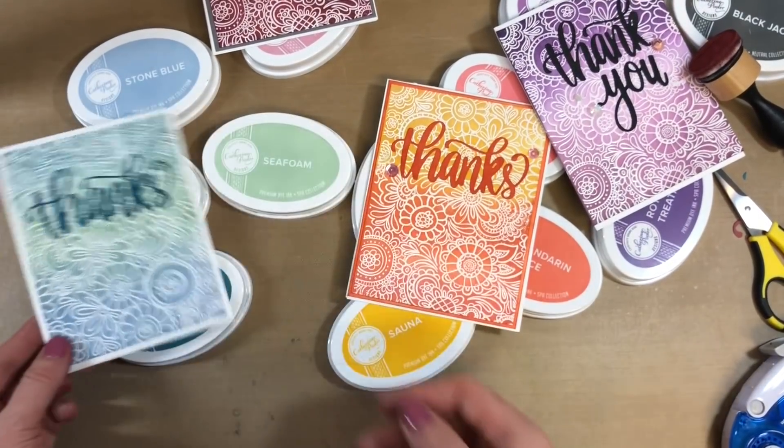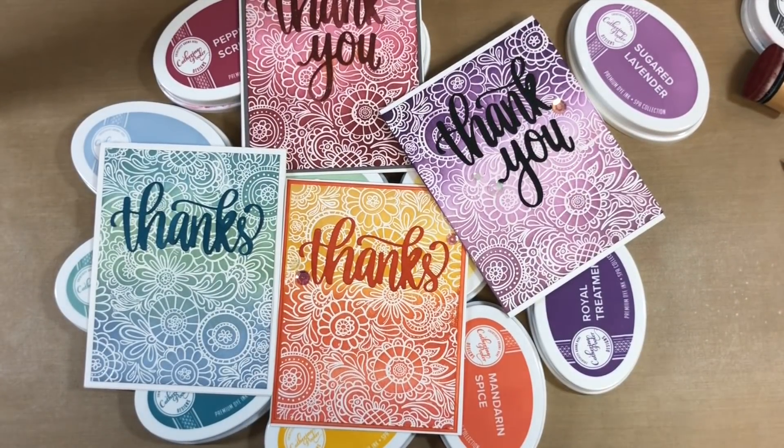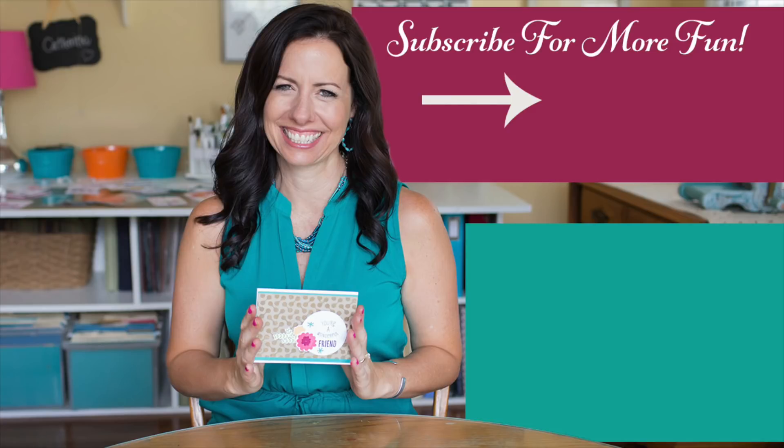And then how about some blues and greens — stone blue, sea foam, skylight, and daydream? Leave me a comment so you can be entered to win! Two people on every single video are going to win two of our ink pads. We're really excited to celebrate this video hop with you — make sure you subscribe to my channel, and I'll see you again soon. Have fun, you guys!